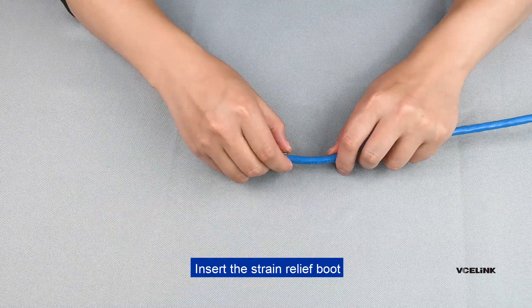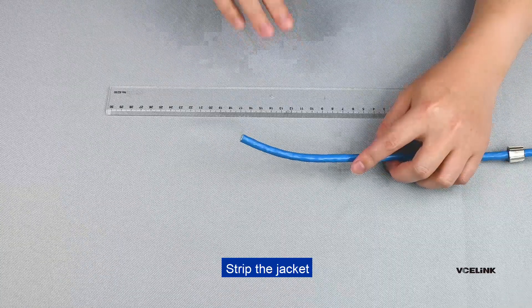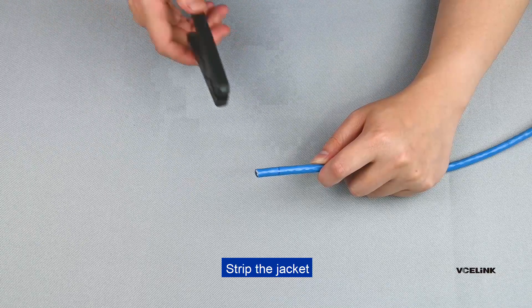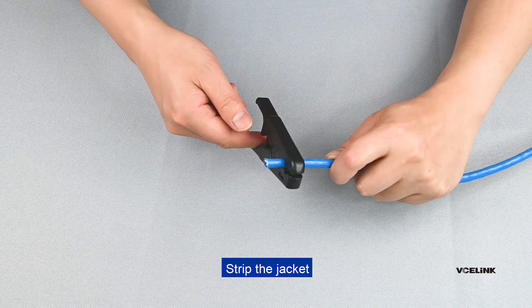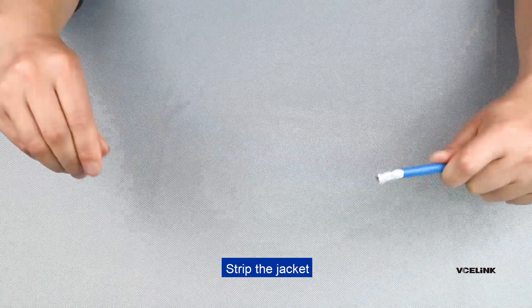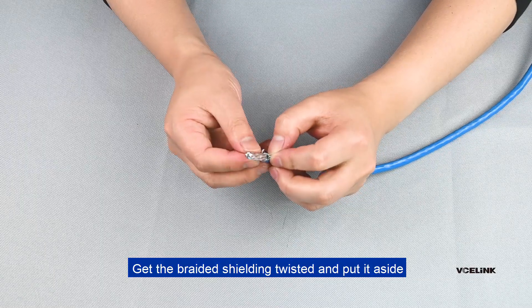Insert the strain relief boot. Strip the jacket. Get the braided shielding to sit and put it aside.